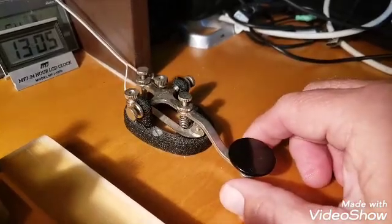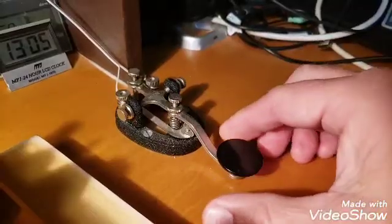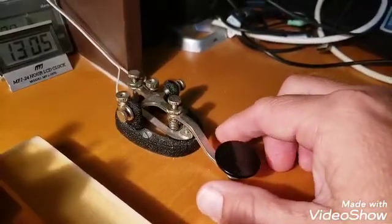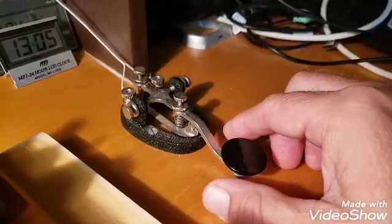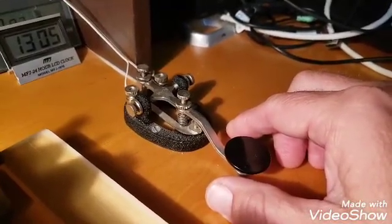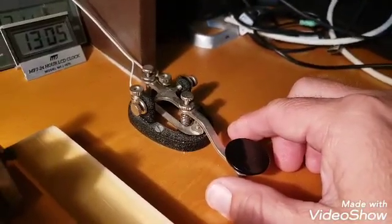The straight key was limited to about 20 words a minute. Professional operators would eventually get a repetitive motion injury from these. Back then, in the old days, they called it glass arm. To prevent that, they had to come up with a better way, which I'll get to in a moment.